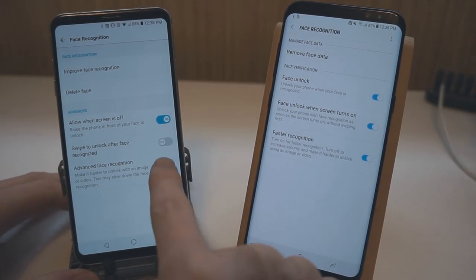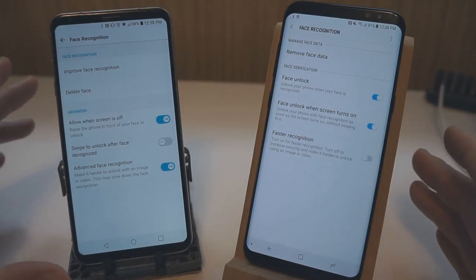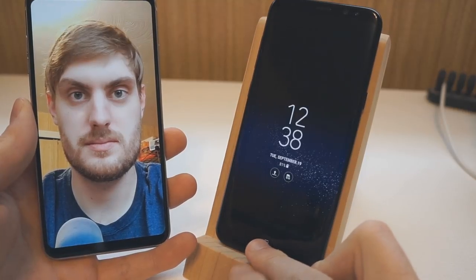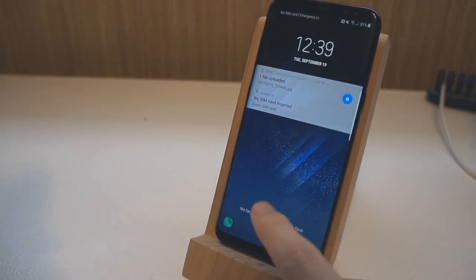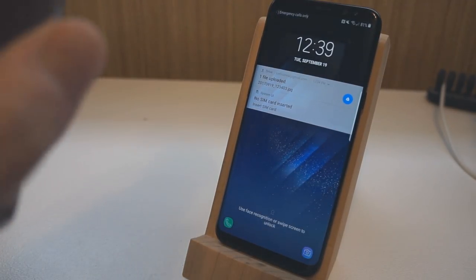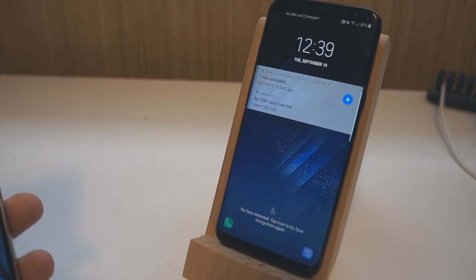Now we're going to turn on advanced face recognition for the V30 and disable faster recognition for the S8, so both phones are on their most secure face unlock method. Same test again with the S8: unlock the display, point the photo at it — once again, as you'd expect, it is not being fooled in the more secure mode. Failed attempt. Tap to try one more time, and it's still not working. The S8 has not been fooled.